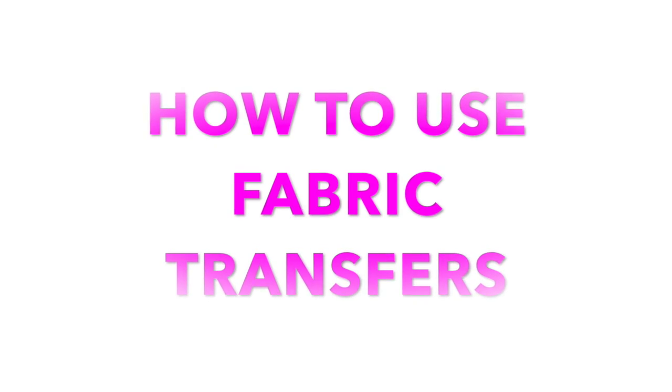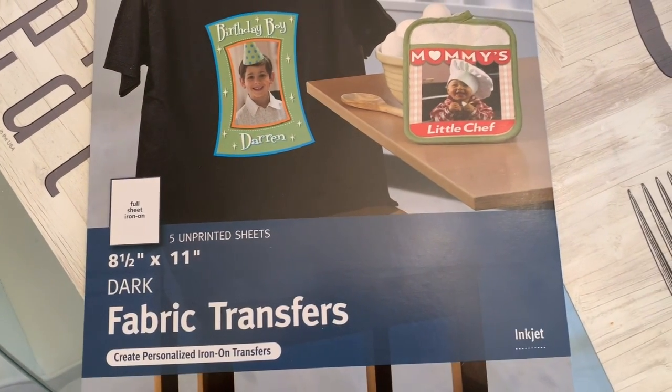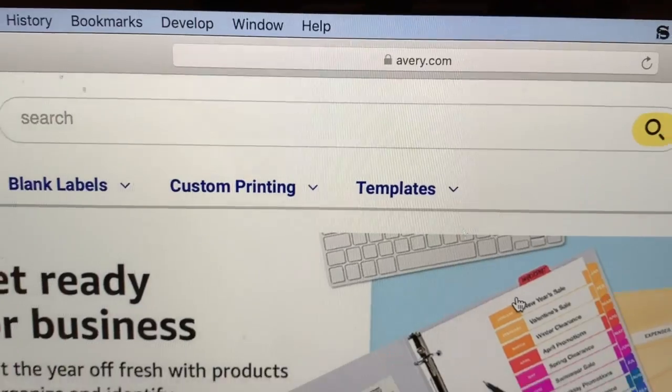Hello, welcome back to my channel! Today I will be showing you how I used these fabric transfers. Do notice that these are for dark clothing — they do have transfers for light clothing as well, and I got mine at Walmart.